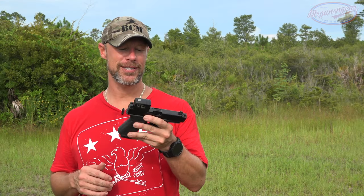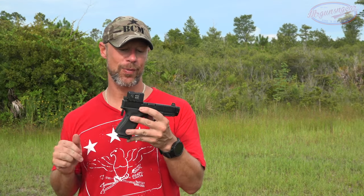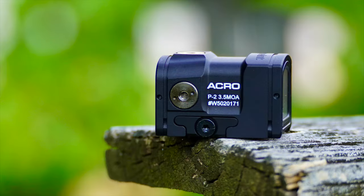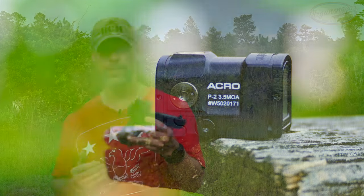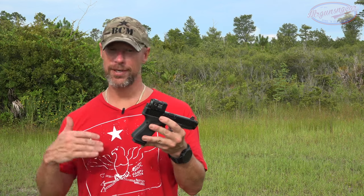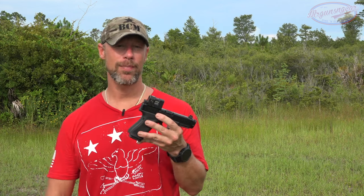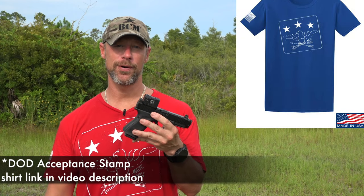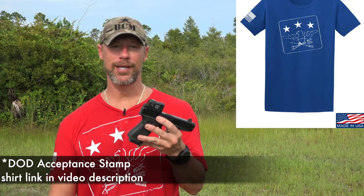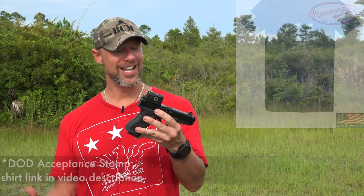Welcome back everybody. Today we are going over the Aimpoint Acro P2. Previously we did a review of the P1, and honestly I was not a huge fan. It did well in terms of durability and everything you'd expect from Aimpoint, but the battery life was terrible — it wasn't even close to what they quoted — and I generally speaking wasn't all that happy with it.